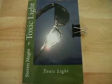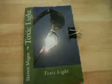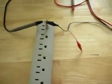Hi, my name is Stephen Magee and I'm the author of Toxic Light. We're here today to look into how the electrical system of your house interacts with conductive tile flooring and the human body.